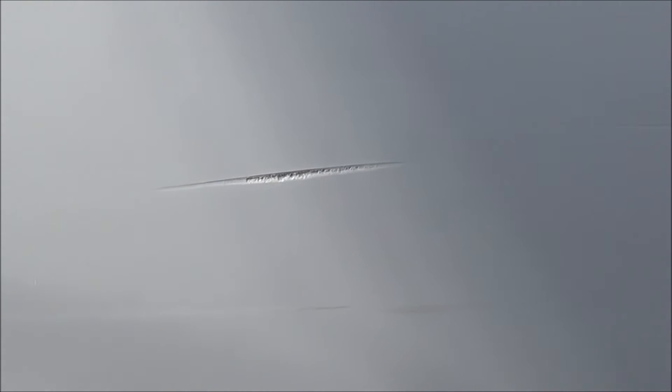There it is — see that? And then here's another one up here. Again, likely happened during a docking maneuver.